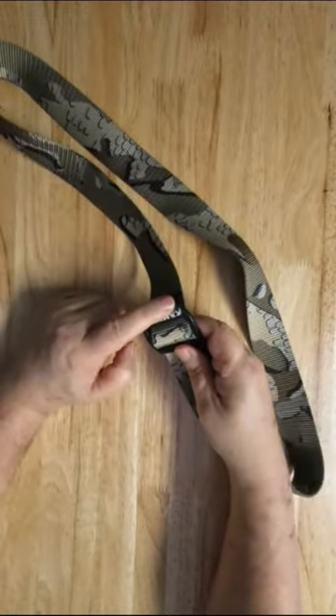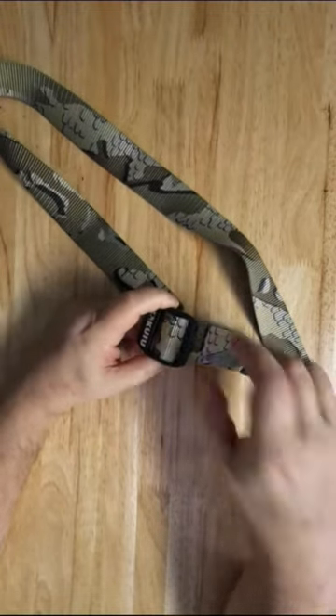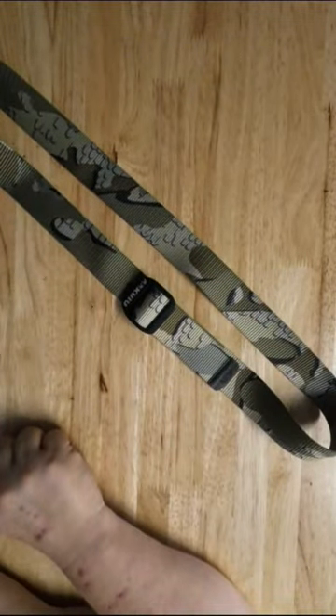So again, recap: where the name is, you go under, over top. And where the square buckle is, you go down. And then you tighten it up. And that's how you put the Kiyu belt on.